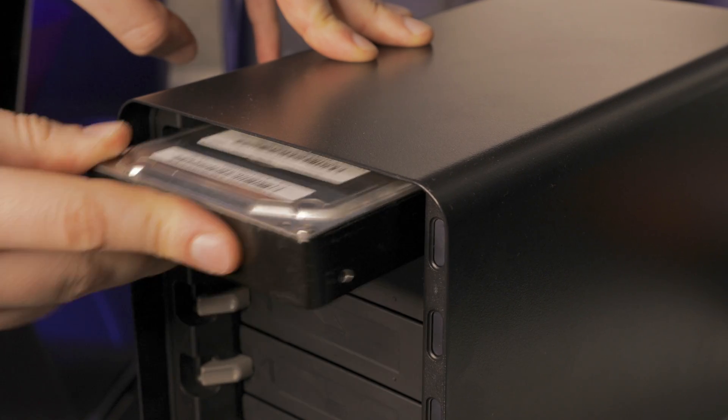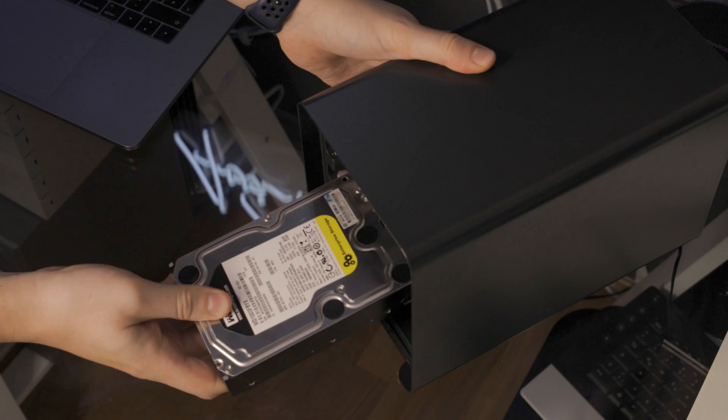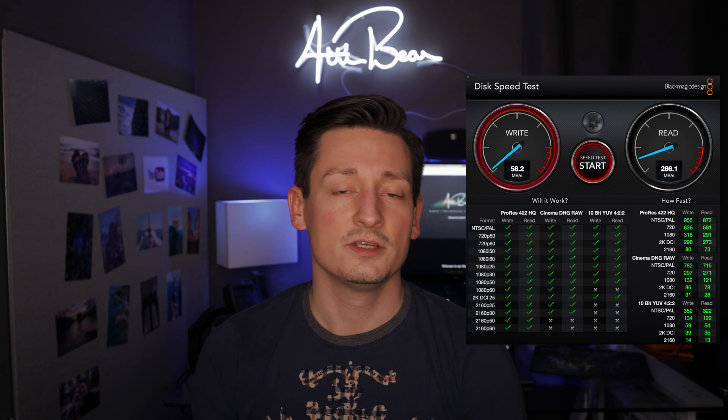A quick note about today's setup: the drives used in this benchmark were also used in last week's review of the Drobo 5D3. I re-ran the photo folder copy test, video file copy test, and video file rendering test. All tests today were conducted with NFS protocol and volumes set to static to achieve the highest possible performance.